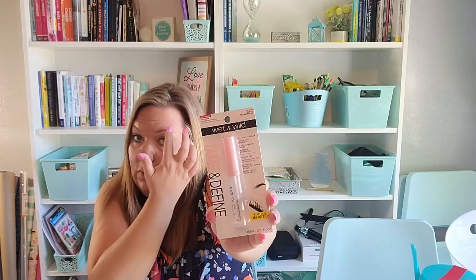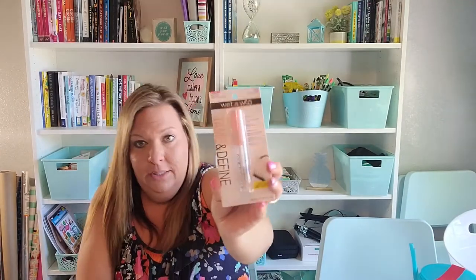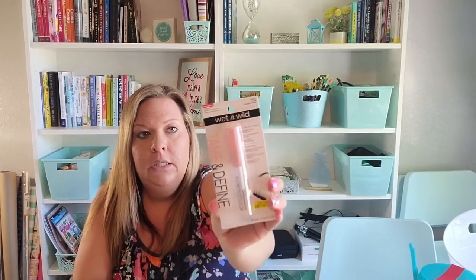I also grabbed this Wet & Wild Tame and Define product for eyelashes and eyebrows. I have one eyebrow that always goes rogue, so I'm going to try this out to keep it where it belongs.